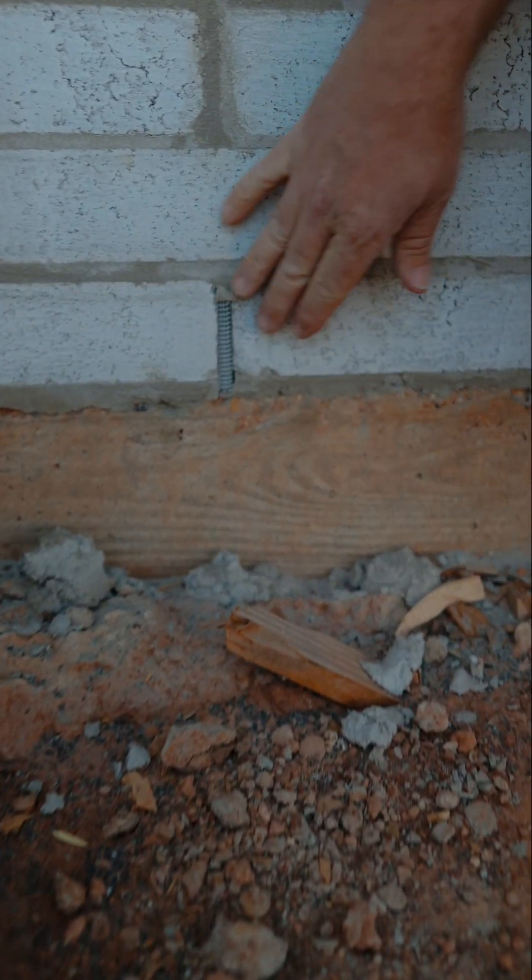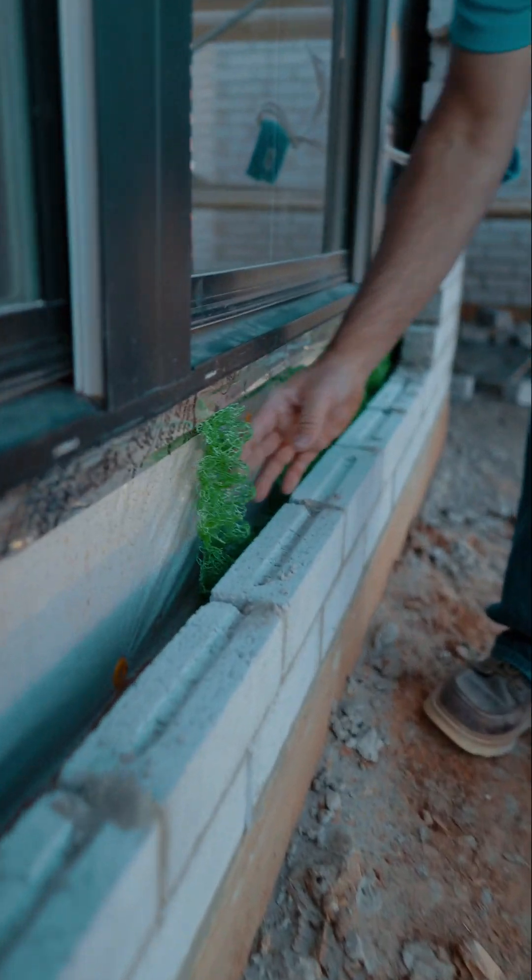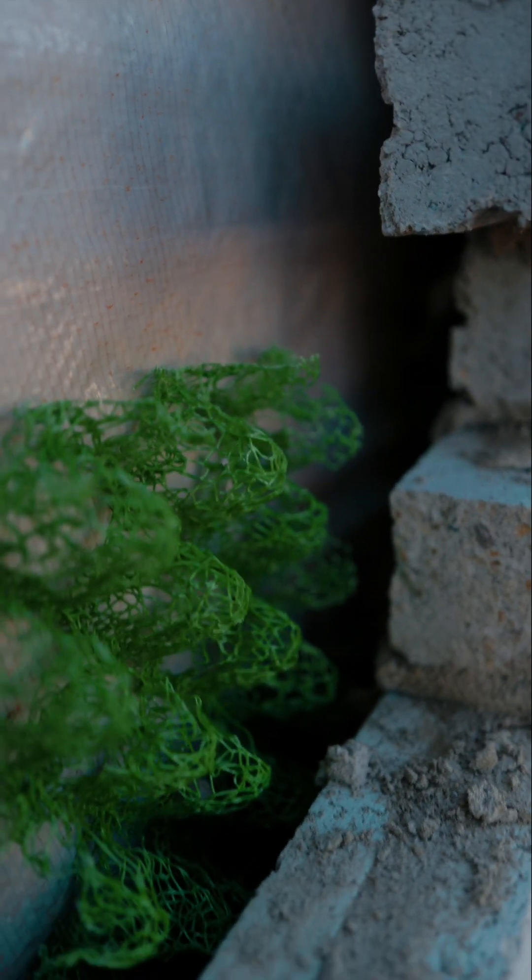This is where the weep hole pieces go — in here, about every three to four feet. The mortar trap goes at the base of the wall and allows any mortar from the brick-laying process that falls back there to build up on top of it without clogging our weep holes.